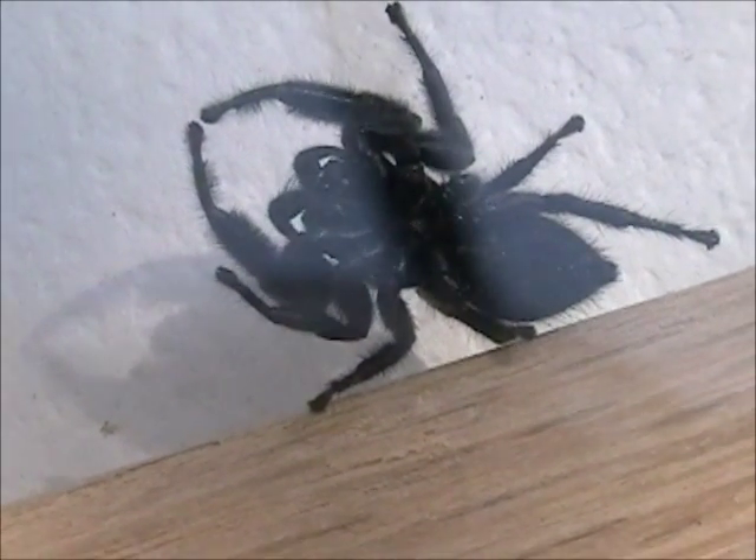A little clean of fangs there with the pedipalps. You can see this helps us see the male pedipalps — you'll notice they're enlarged, or bulbous, at the tips. That's how you identify a male.